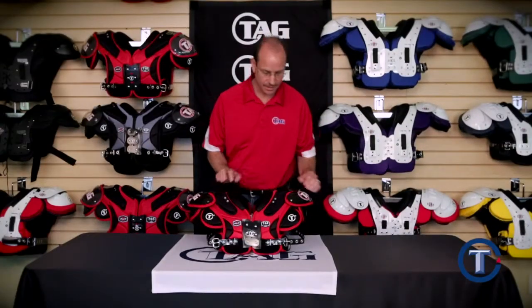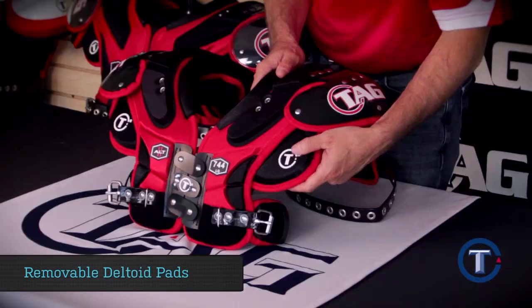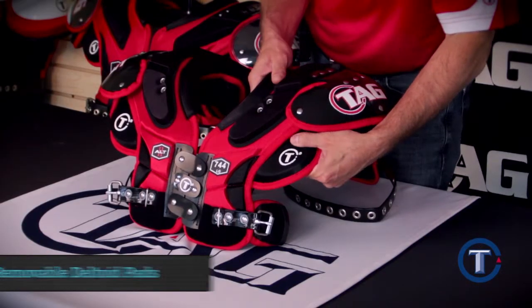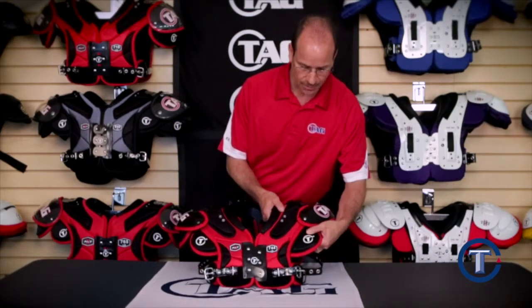Our youth ALT pad comes with removable deltoid pads for even more protection. If you're looking for a little more range of motion, you can simply remove the deltoid pad, and if you want that protection, you can simply put it back.